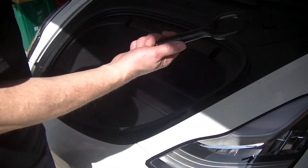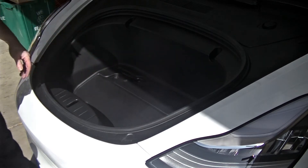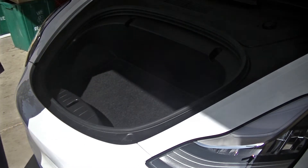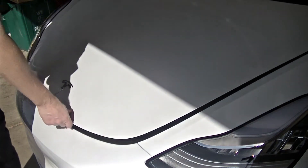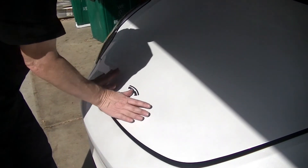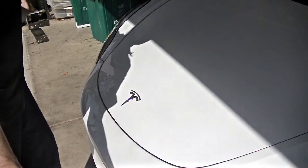You don't want to be without your tow hook — it goes right there. Reinstall the mat and you're done. Now to close the frunk, what you need to do is bring it down and, once it's down, using both hands on either side of the Tesla mark — it's done.